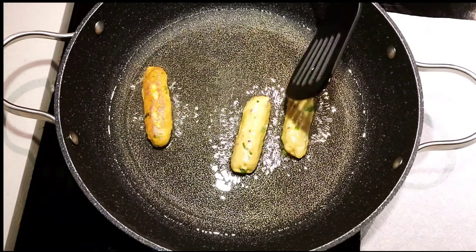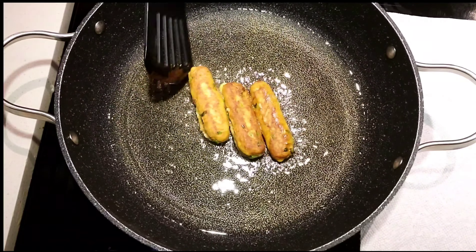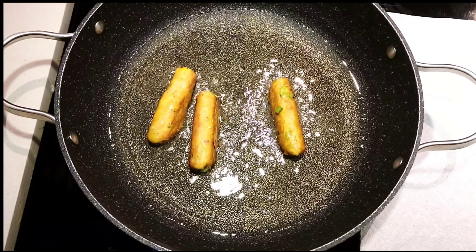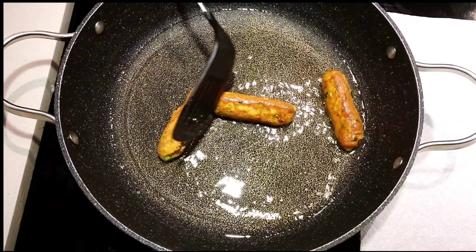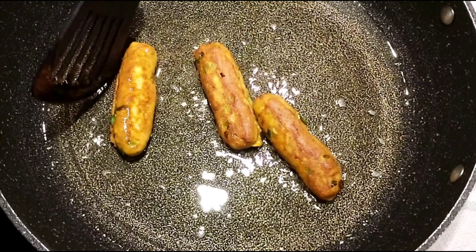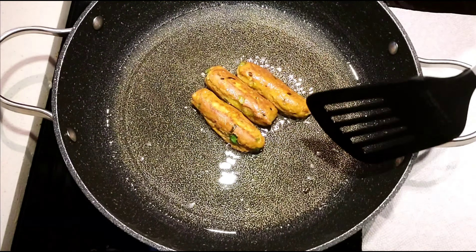Shallow fry these dough sticks in medium heat. You can also deep fry these logs if you wish, but shallow frying is good enough. When you deep fry, the shape will be perfect just like a log, but when you shallow fry the shape might change a little. Make sure you flip the dough and fry it on all sides. Once they are golden brown in color, you can remove them from the pan.